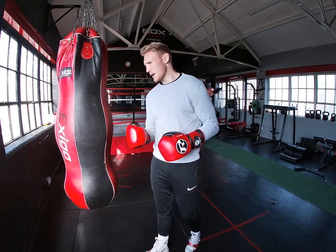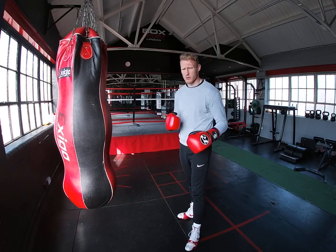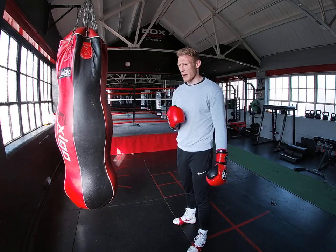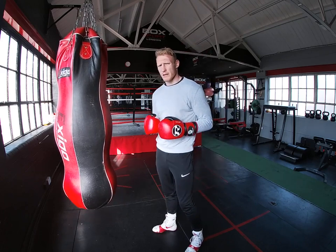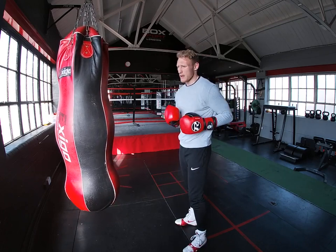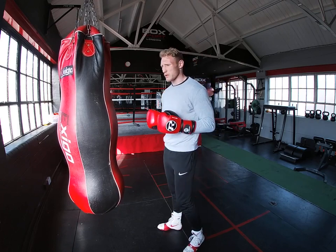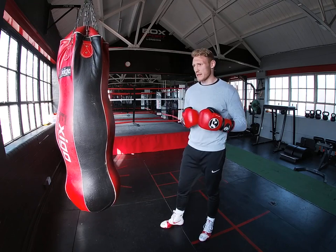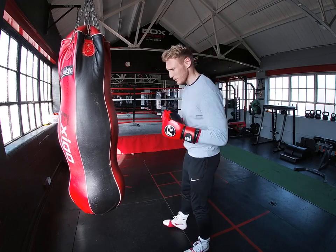Now with the jab, it's a bit of a grey area sometimes with some people because there's so many different variations of a jab. But when you're first learning boxing, this is the way you'll be taught. Any good coach will teach you the same way as I'm going to teach you, because I've been taught by good coaches over the years and this is exactly how we were taught.